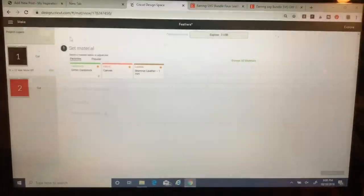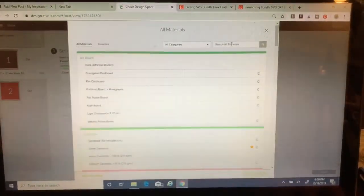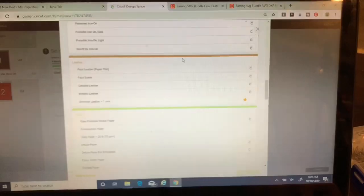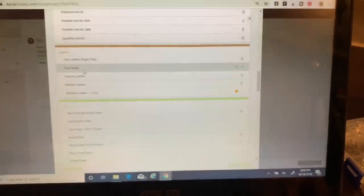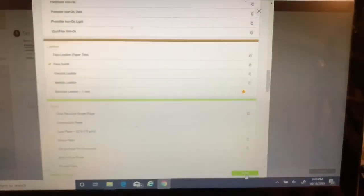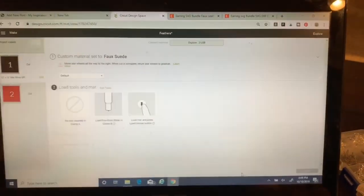Now I'm back and I can see it's loaded. My next step is to set the material — I just click on Browse All Materials. You can also type it in under Search. I quickly scroll down because I know the leathers are under the brown color. You can see the icons here show settings specifically for Cricut products. Today I'm working with faux suede, so I click that, I get the green check marks, click Done, and now I'm ready to proceed.